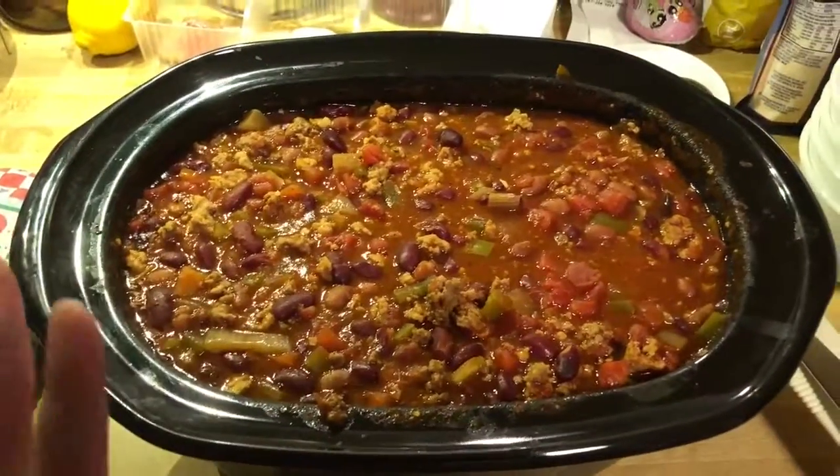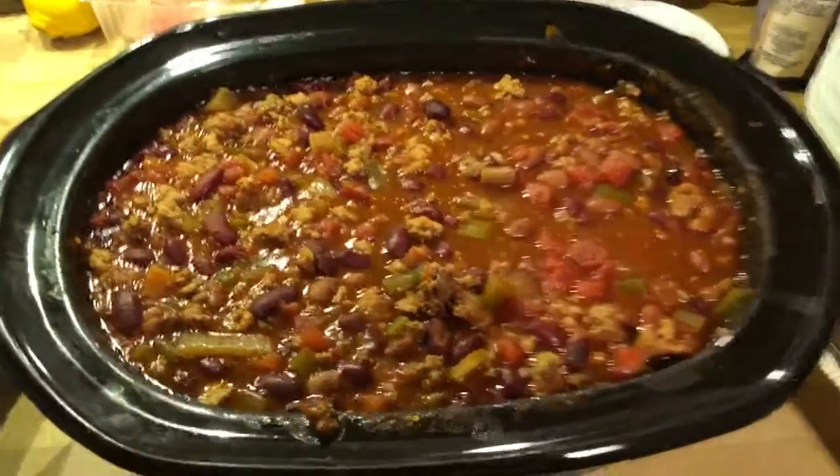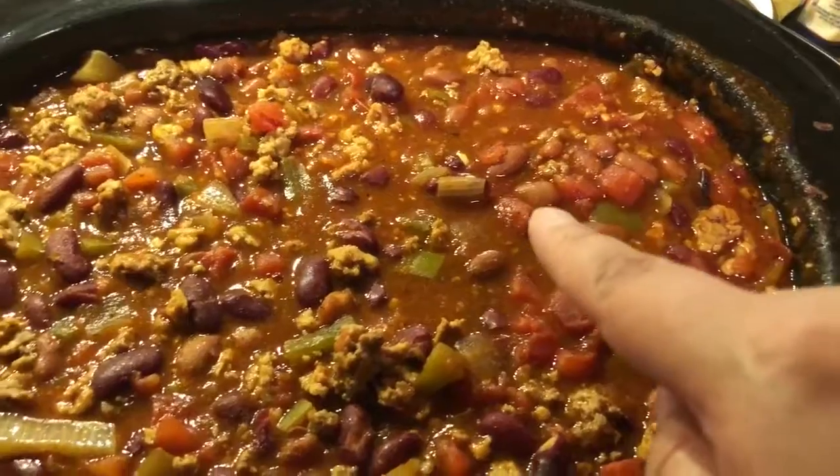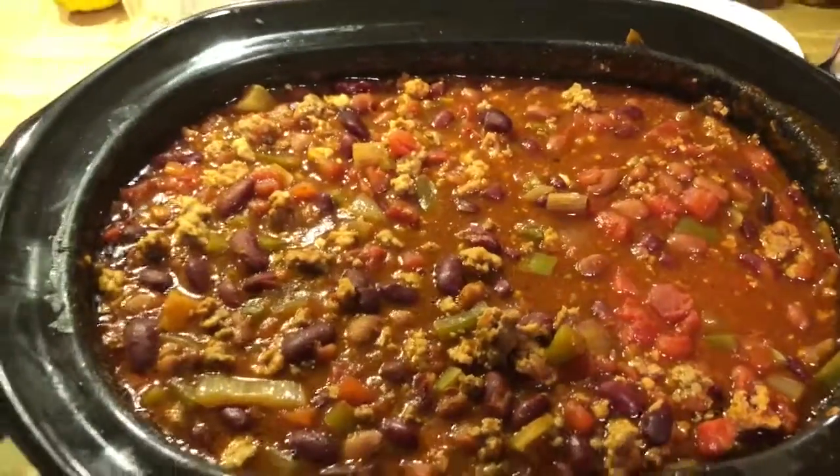I made this one in hopes that my family will eat it. My younger daughter — she won't like any of that stuff. She doesn't like tomatoes.